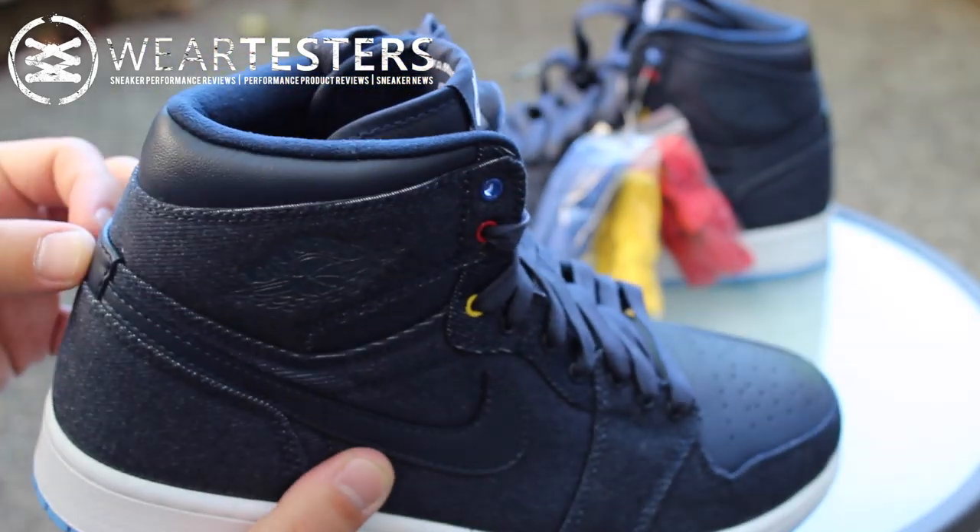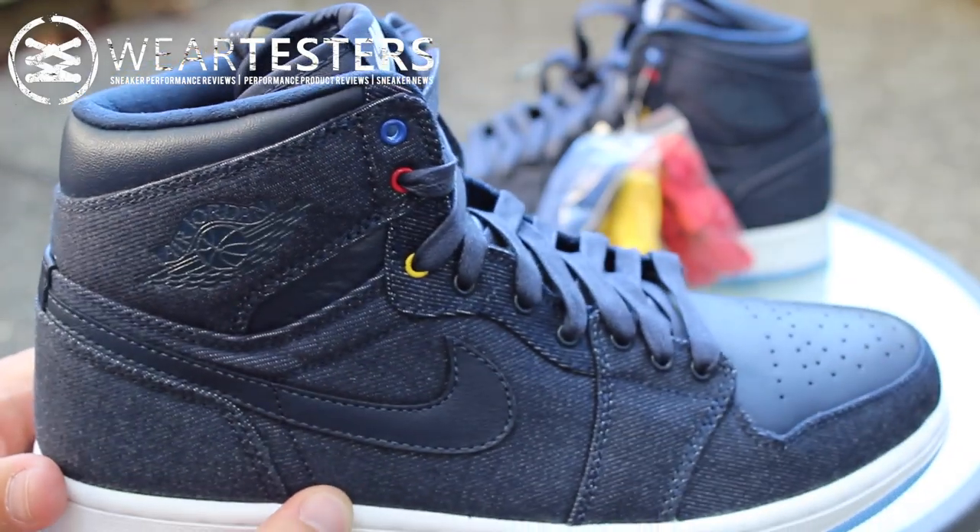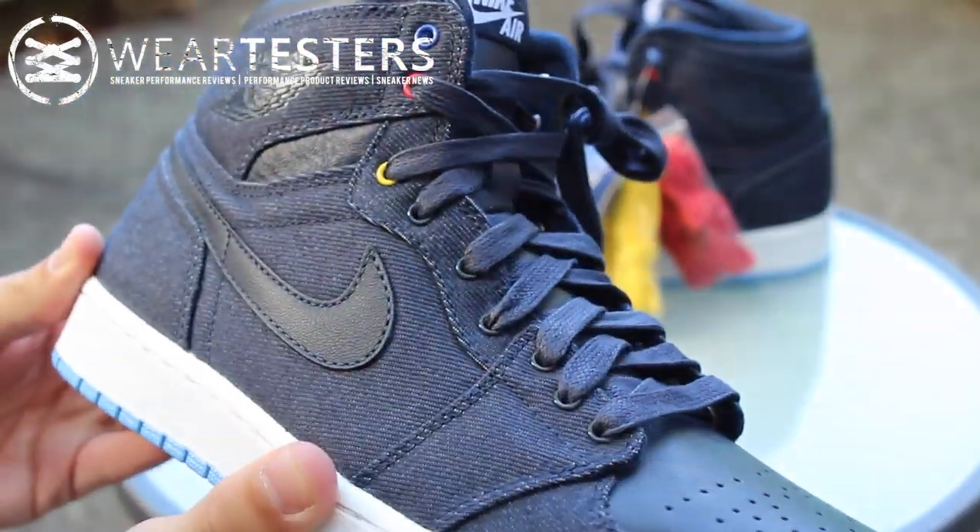They gave these to me for Father's Day — really nice gesture. I showed them to my wife and she looked at me and was just like, 'How am I going to top that?' So I thought that was pretty funny.